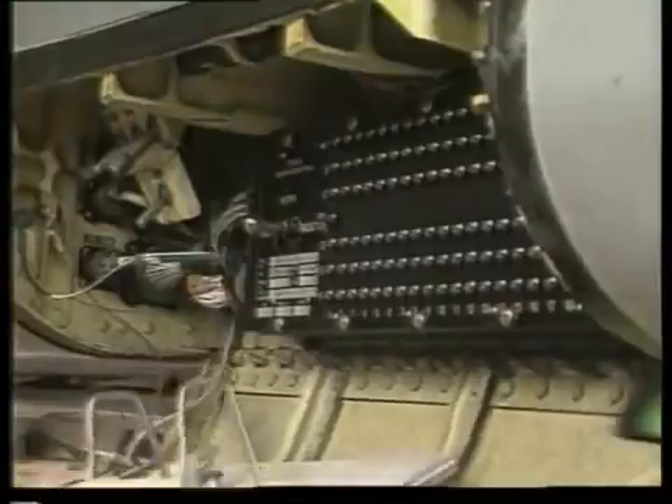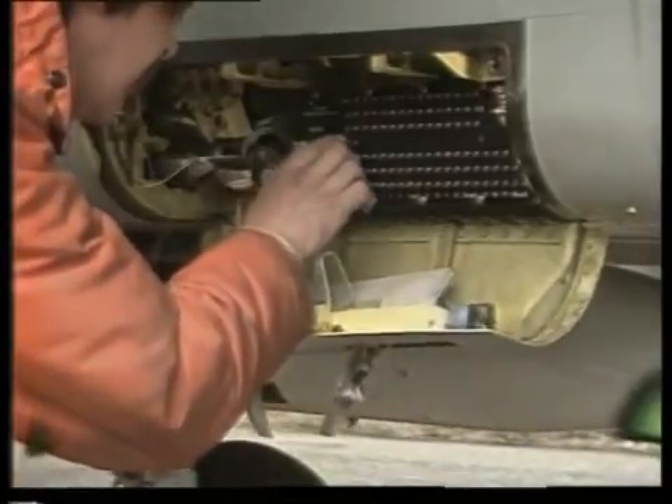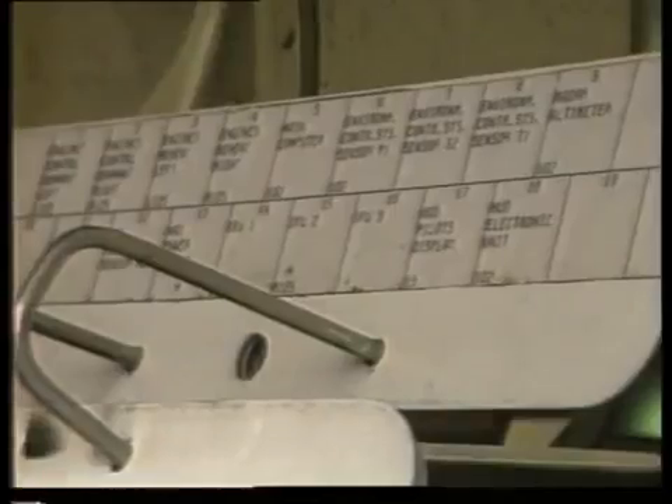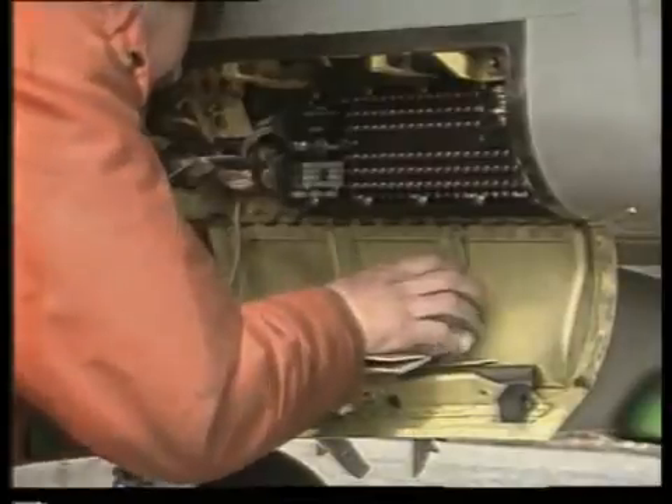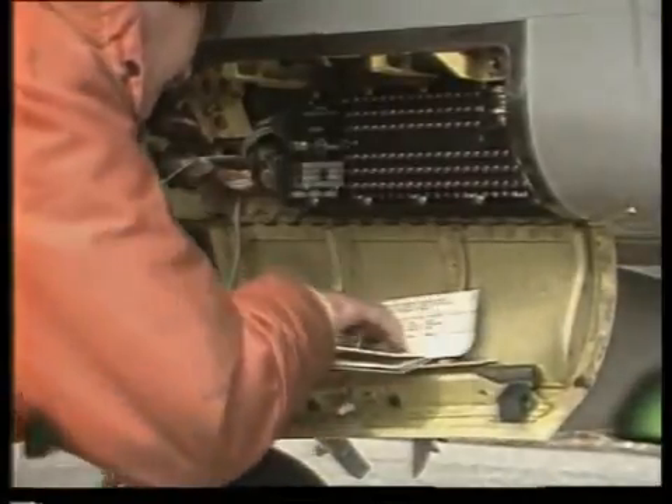Every item has what is known as BITE, or built-in test equipment. BITE tells the flight and ground crews what, if anything, has gone wrong and what needs to be done to correct it. A central maintenance panel displays the status of each item and allows the ground crew to identify any malfunction with confidence using a checklist.